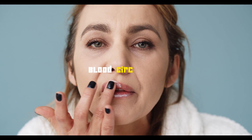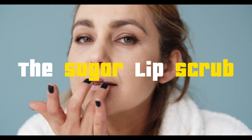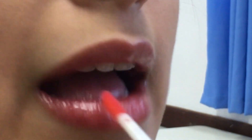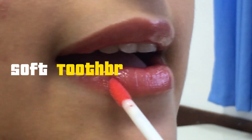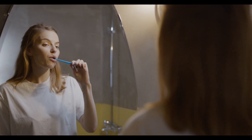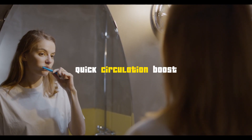Our journey begins with exfoliation techniques that breathe new life into your lips. Exfoliating not only removes dry skin but also promotes blood circulation, resulting in that coveted plumpness. First up, the sugar lip scrub — mix brown sugar and honey for a natural scrub that leaves your lips smooth and soft. Or try the soft toothbrush technique: gently rub your lips with a wet toothbrush for a quick circulation boost.